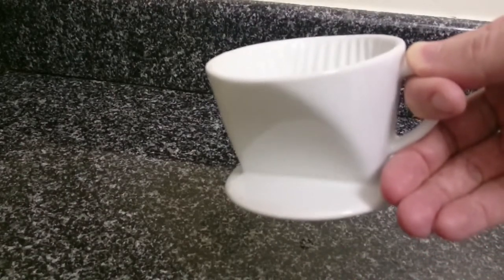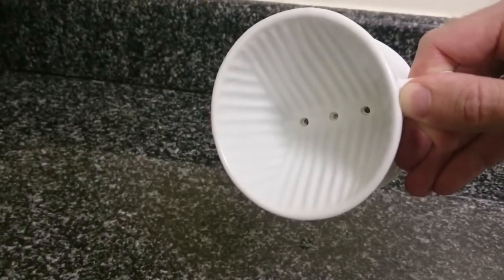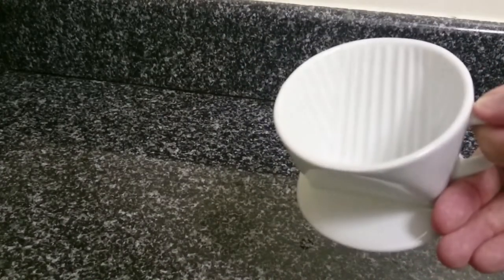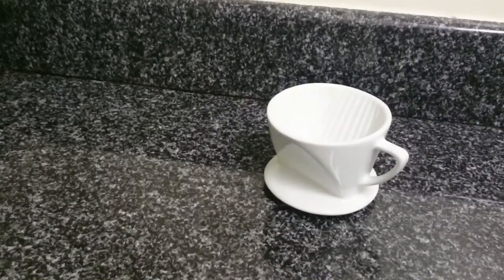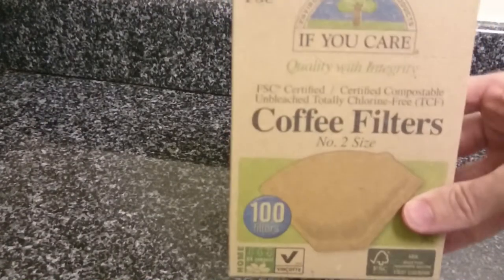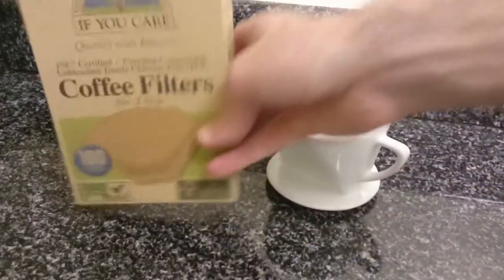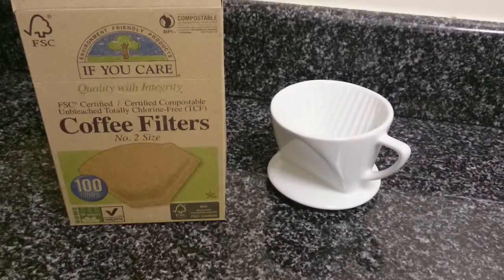I recommend the ceramic. They do make plastic ones that are probably cheaper, but I don't want plastic leaching into the coffee, and I might be worried a little bit about BPA. With the ceramic, you don't have to worry about any of that. This particular one was $9. That's all you need — of course, you need the coffee beans too. It makes a fantastic one cup of coffee. You will also need the coffee filters. I like these because you can actually compost them — they're biodegradable, which is nice. So right here, $9 plus an additional dollar for the coffee filters — $10, and you're on your way to making awesome coffee.